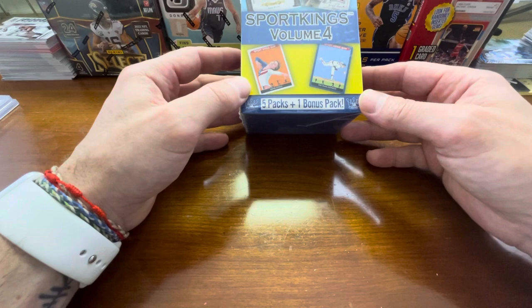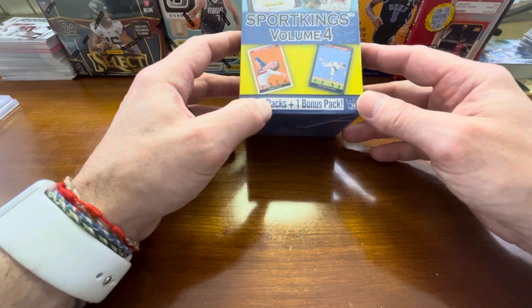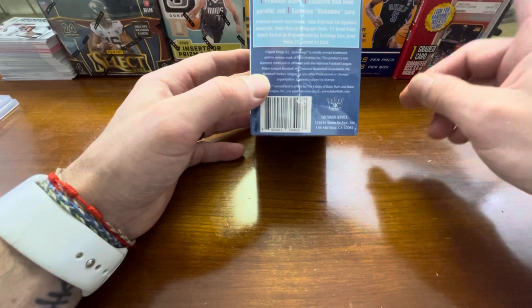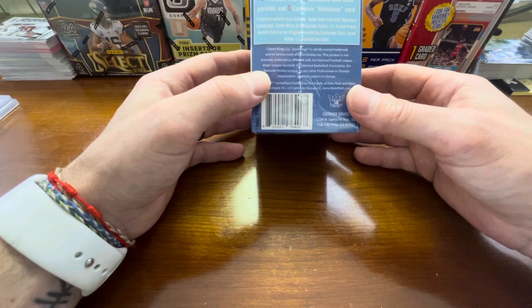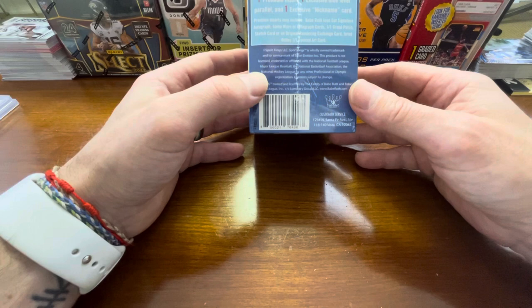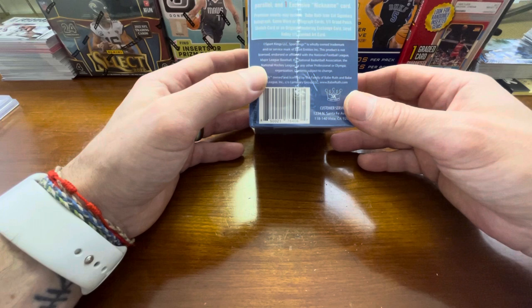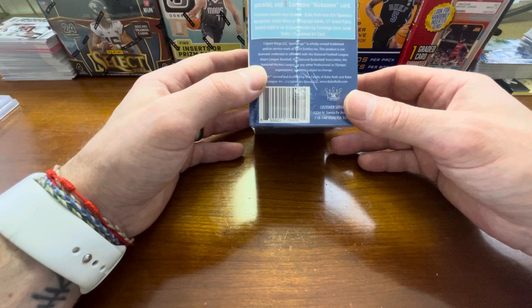So what I have for you today is the Sport Kings Volume 4, so you can pull a lot of really cool stuff in here. You get five packs and one bonus pack — 35 Sport Kings Volume 4 base cards, plus 15 parallels, plus one bonus pack. So you get 20 regular cards and 15 mini cards. Each bonus pack contains one premier insert, one exclusive blue level parallel, and one exclusive nickname card. Premium inserts may include Babe Ruth icon cut signature, autographed game worn or autographed cards, one-of-one grand patches, sketch cards, or original rendering exchange cards.